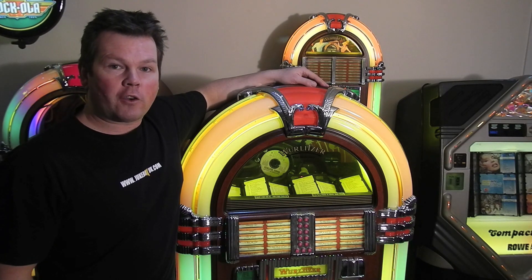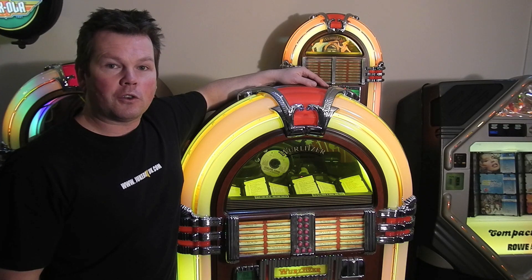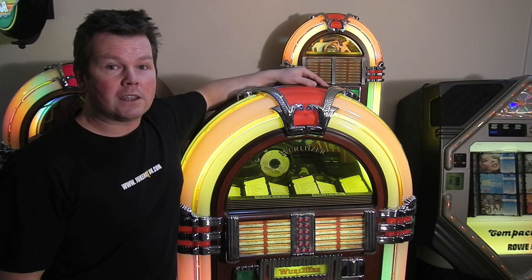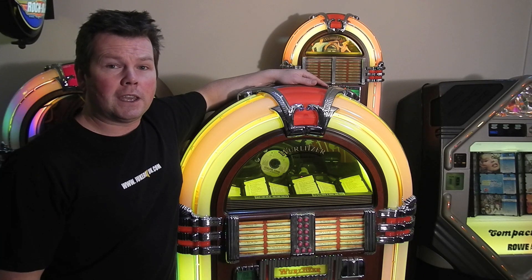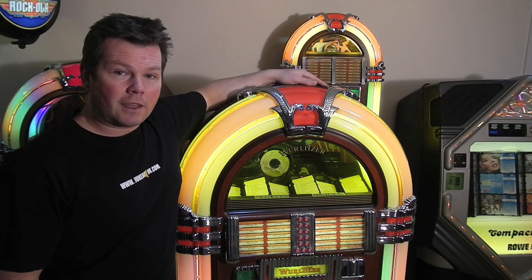Modern CD jukeboxes are very reliable machines, but depending on how much the jukebox has been used, you may find that after 10 years you may get some problems with CDs jumping, skipping or freezing. The most obvious thing would be to check the laser head. The laser head can be cleaned carefully — this is the first thing I'd recommend.